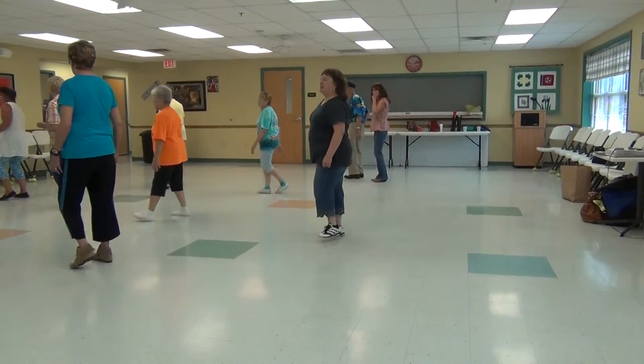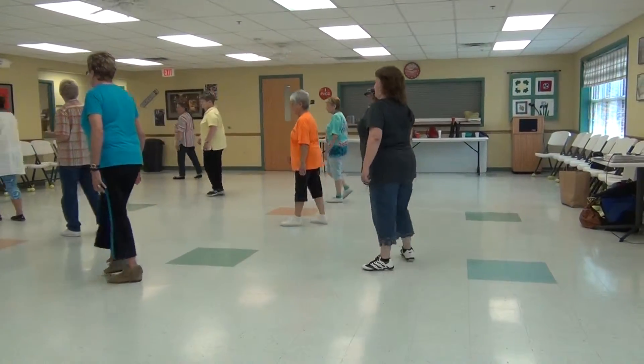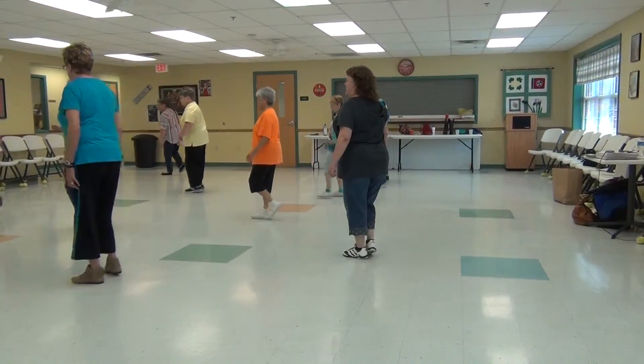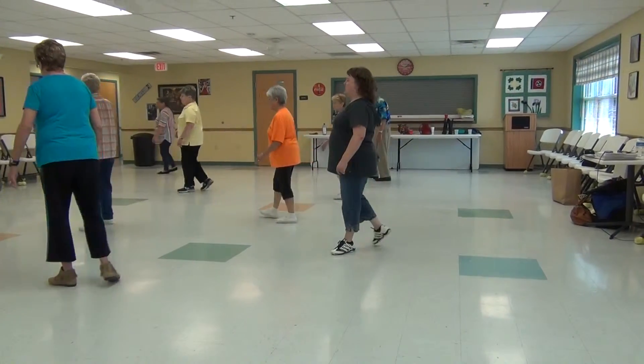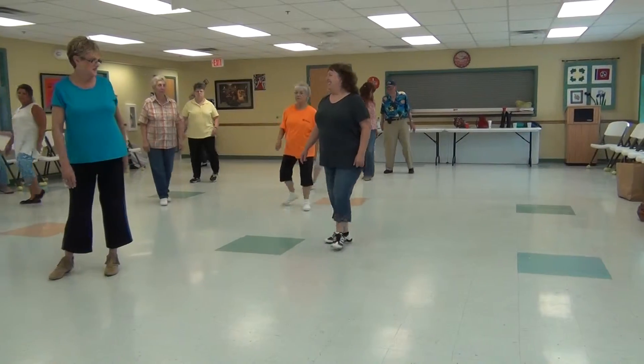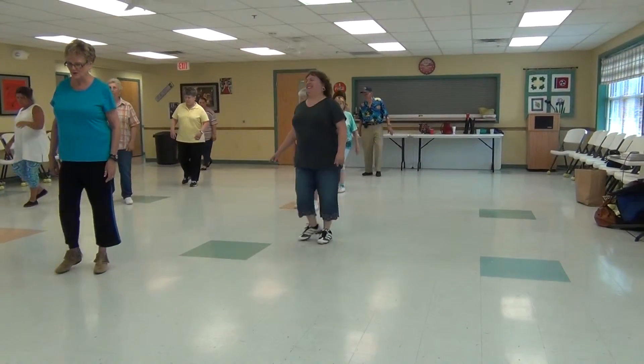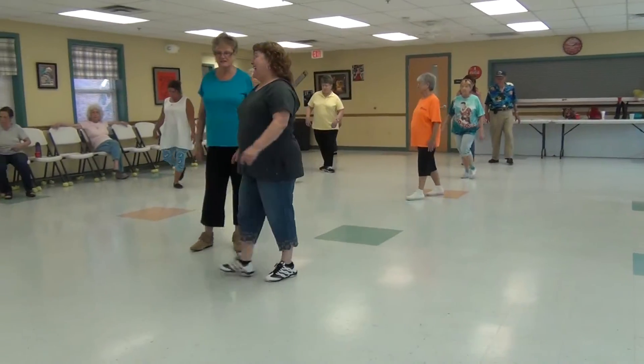There you go. Back. Forward, touch. Back, touch. Forward, turn. Okay, you got to know how to do this.